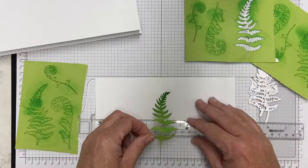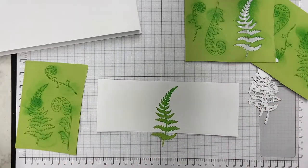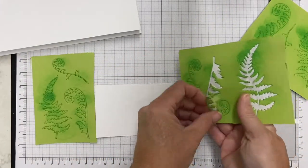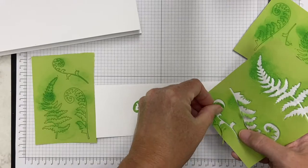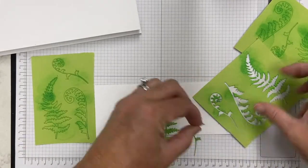I'm participating with this card in the Hero Repeat Yourself Challenge, so the goal is to repeat some sort of pattern. I'm going to try using these little fronds — the ferns and the fronds. I've already added the adhesive so I'm just going to peel them off.